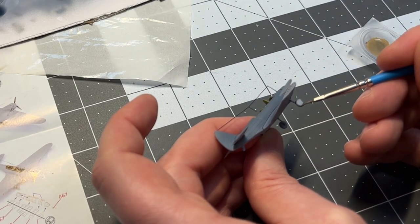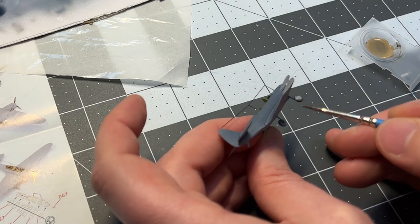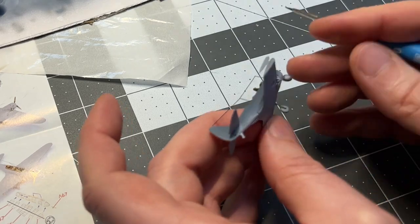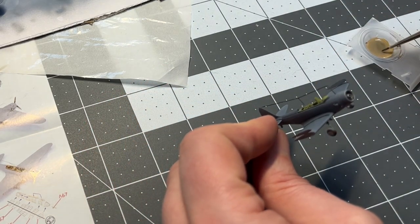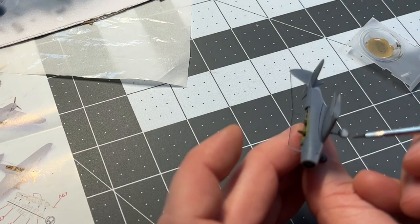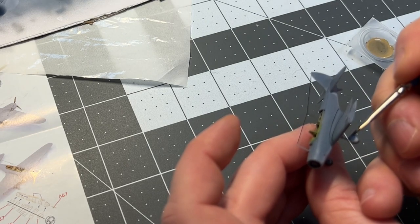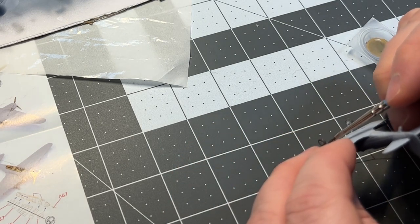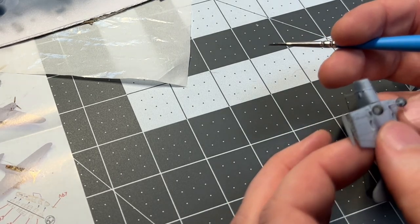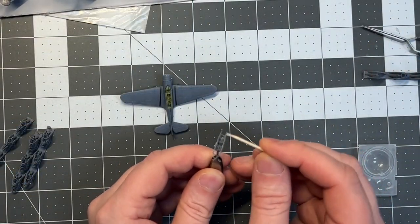After having painted the fuselage, it is time to paint the wheels with the rubber color. I'm thinning out the paint with some thinner so it's a bit easier to apply, and it also adheres to the curves towards the rim on the wheel. I've also painted the engine in a metal gun color.